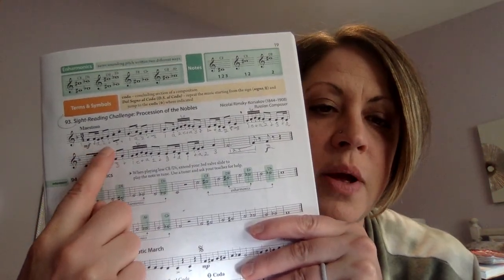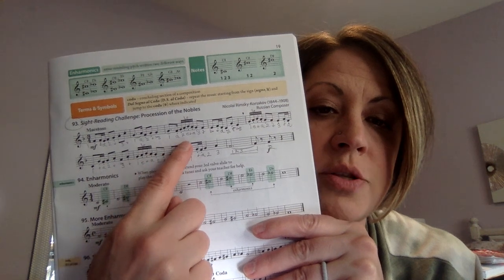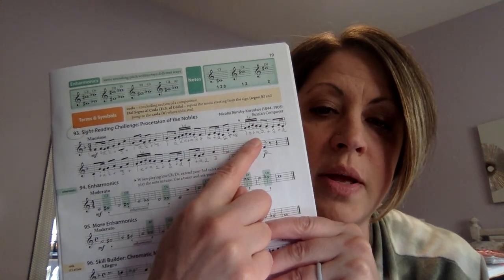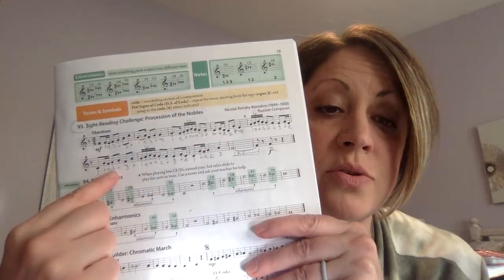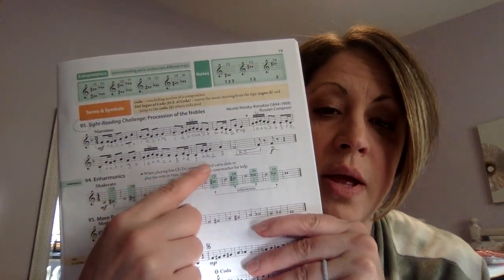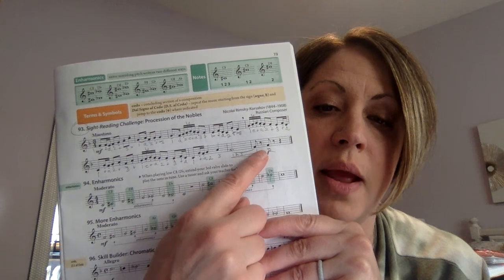One and a two and three and one, a two and three. One, a two e and a three and one and a two and three. One e and a two and three and one e and a two and three and a one and a two, three. One, two, three. One, two, three. One, two, three. One, two.